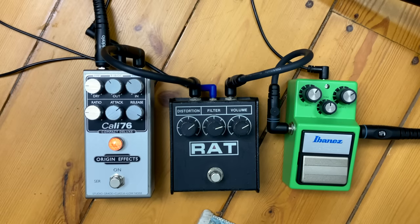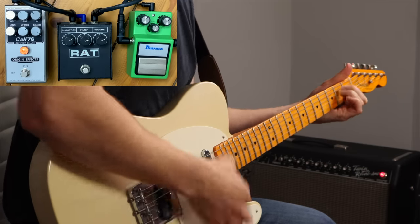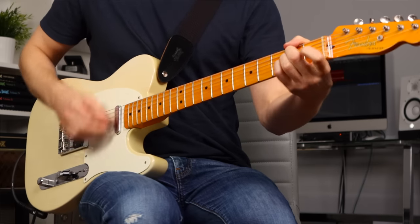Another pedal approach that might work for some people is to use a compressor pedal near the end of the signal chain to simulate tube amp compression. It'll help reduce any sudden jumps in volume that you get from a lot of high headroom amps that are a bit overpowered. It's a really nice way to level out the overall volume of your guitar signal - there'll be less of a volume jump when you use drive pedals, and it just kind of feels like your amp's set at a higher volume than it actually is.